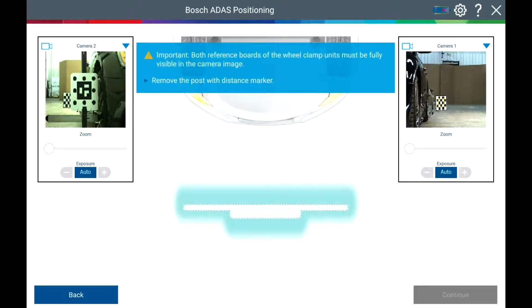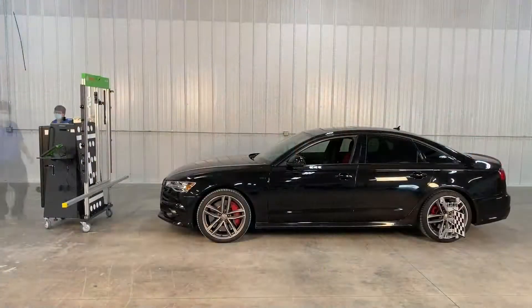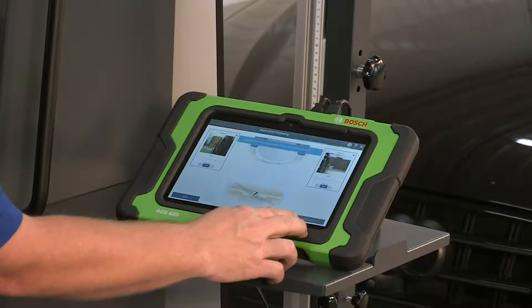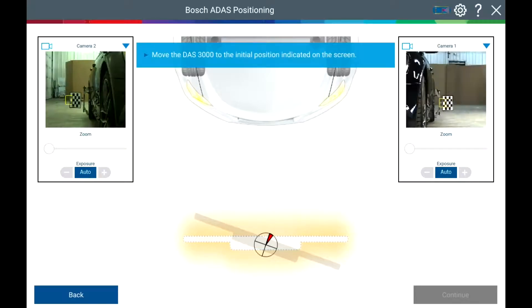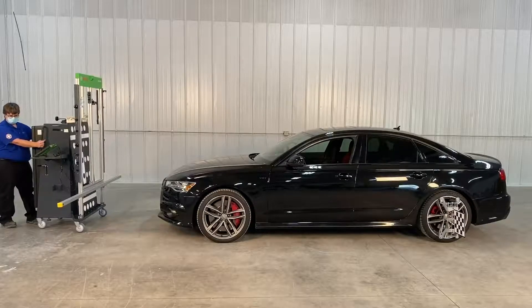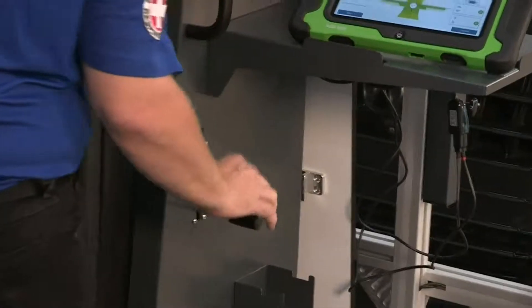Remove the post distance marker. Move the DAS3000 until you get a green check mark on the screen. Apply the brakes.